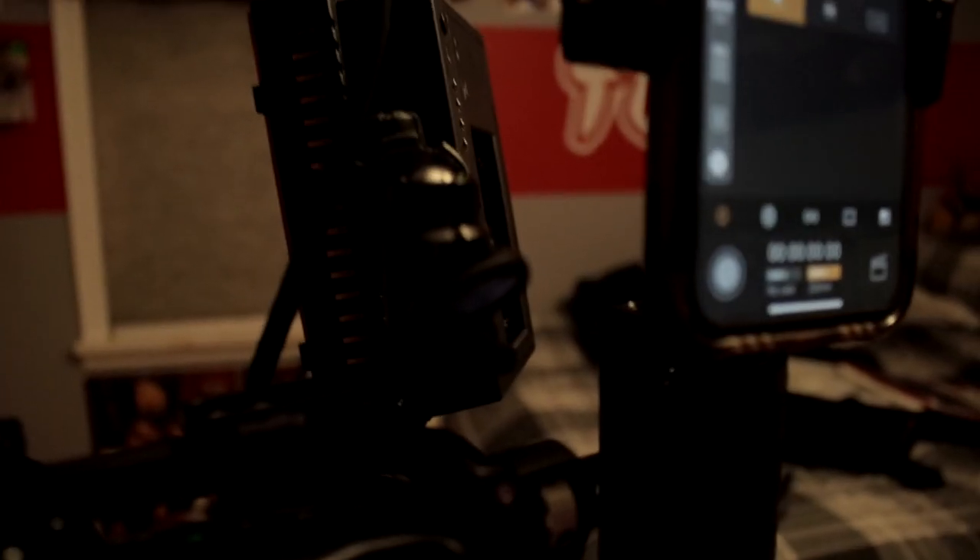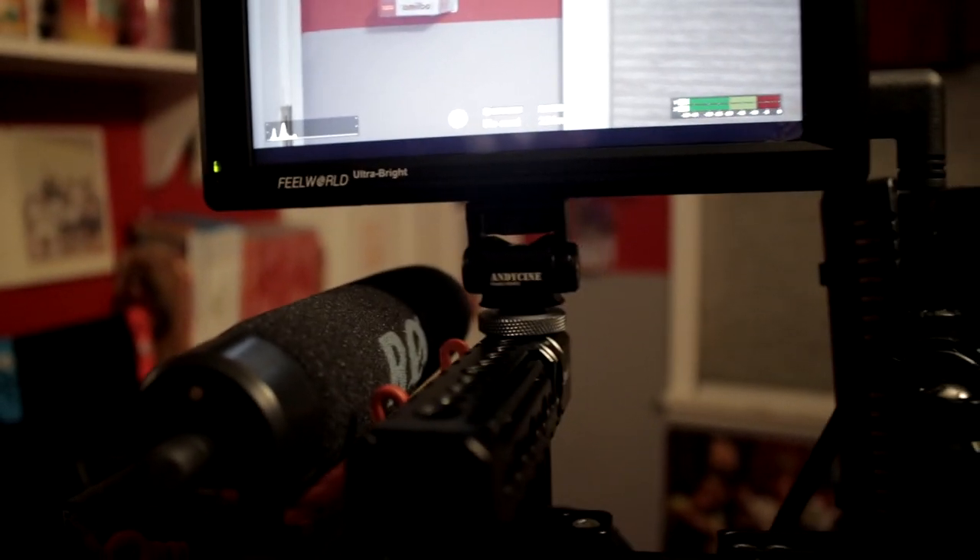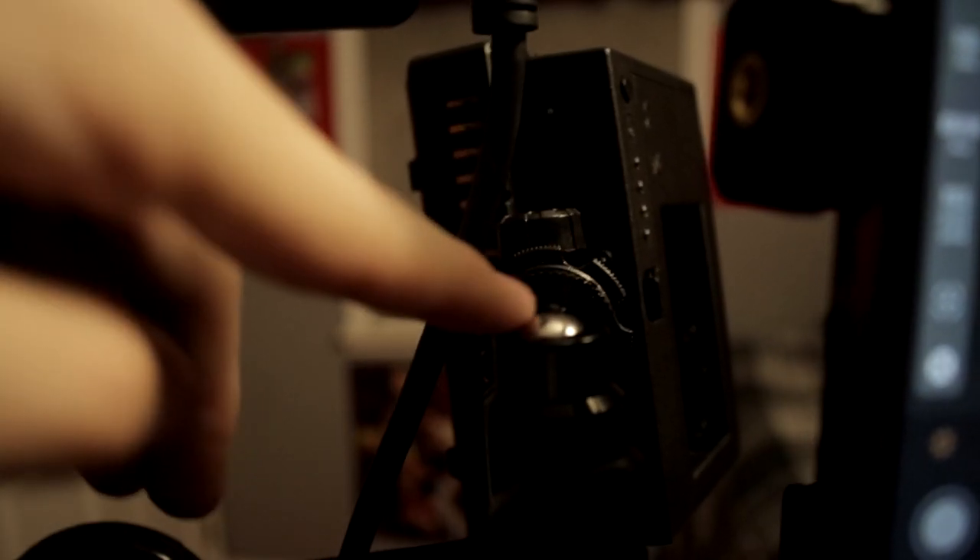Right here I have the mount that actually came with the Feelworld monitor. The third-party one I got is higher quality, however this one also works great with a cold shoe mount - it's got infinite movement possibilities for angling. It has a screw at the end that goes to pretty much anything, so my light could screw into it and work as a nice blasting light depending on what you're doing.